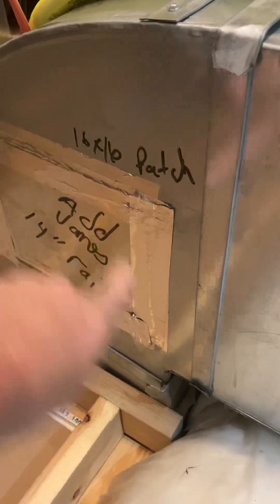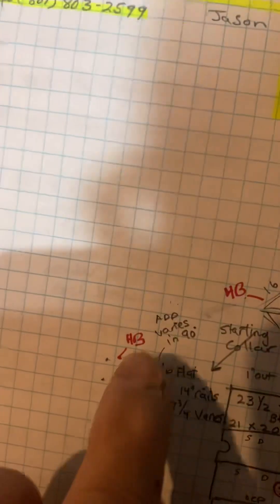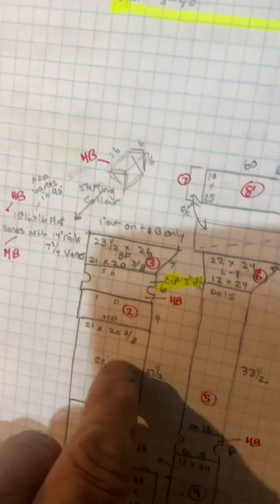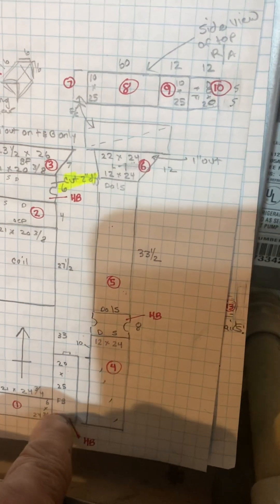While I'm here, you're going to add turning vanes in this 90 right here, and I gave you a 16 by 16 patch. Add vanes in the patch. Anyway, return air — not a five-inch filter box.